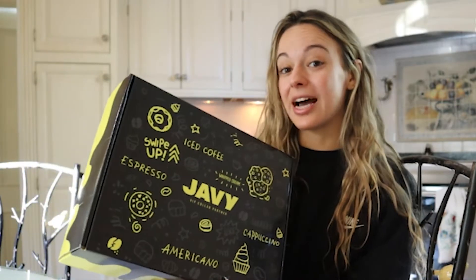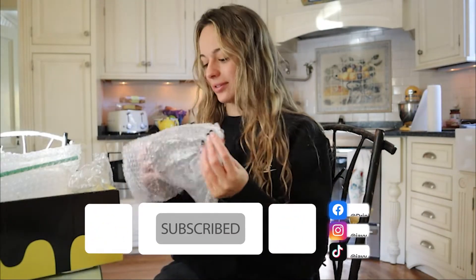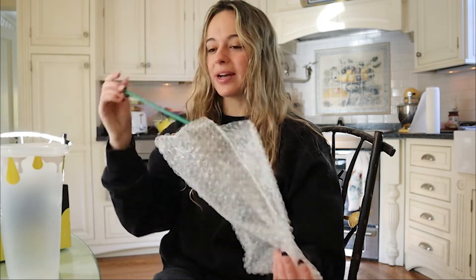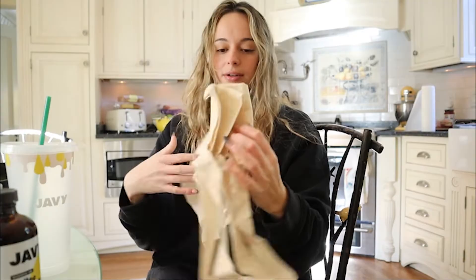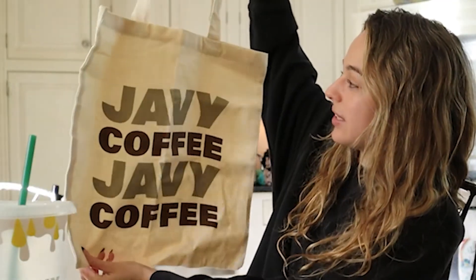I received a package in the mail — it was in this big box and this was inside. I wanted to unbox it with you guys. Oh my god, it's this little mason jar, so cute, love this, and it's glass! They sent me another cup for my coffee, so cute for when you're on the go, and another bag of their coffee — JV coffee. This little bag, oh my god, so cute, it says JV coffee on it.